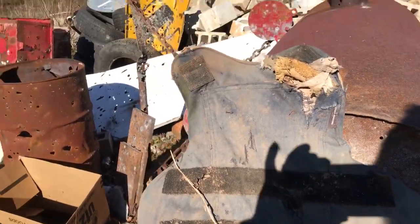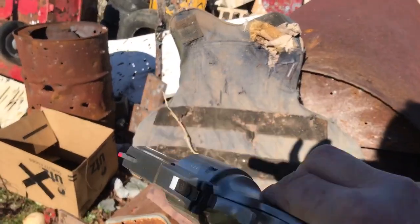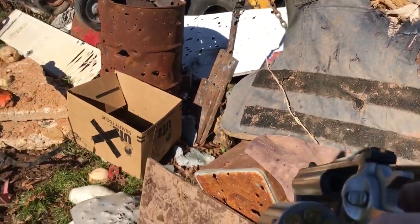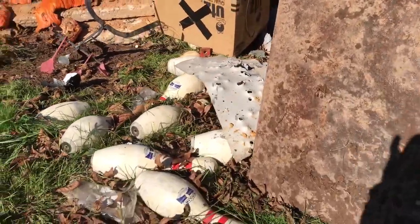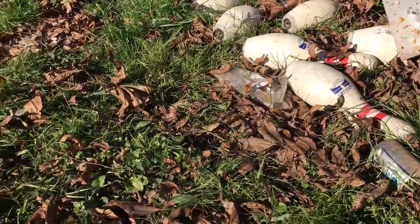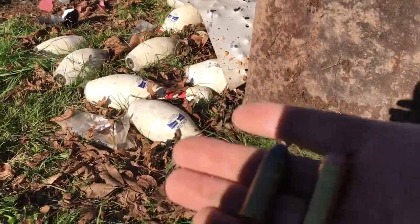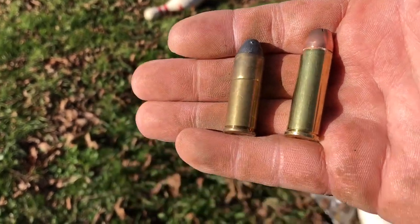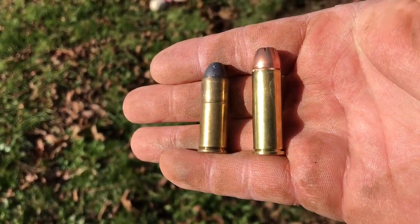Let's take a look at the difference between these two rounds. By the way, this is a good concealed carry piece — I just had it in my back pocket. Let's dump them out. There you go: 45 Colt and 454 Casull.